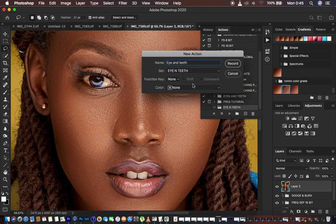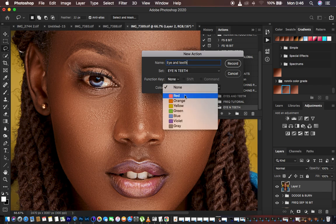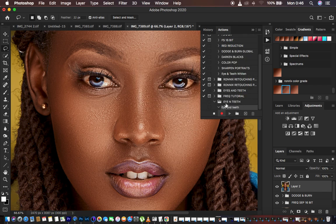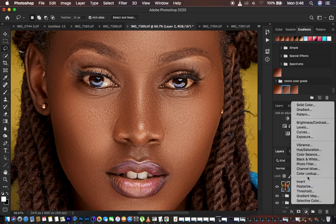Hit Record. You can also create a shortcut or assign a color for it if you want. Once you hit Record, every adjustment we make is going to be recorded automatically. In Photoshop we're going to desaturate specific colors, so come to the Hue and Saturation adjustment layer and start desaturating those colors. We have a little bit of reds within the white area of the eye.